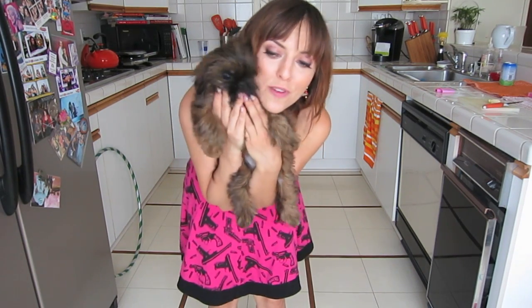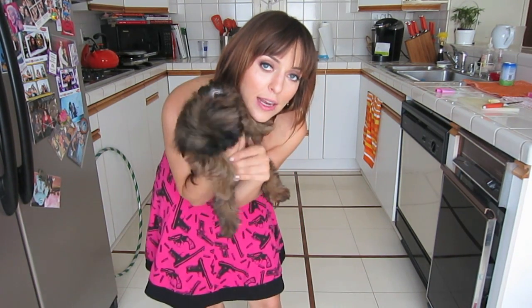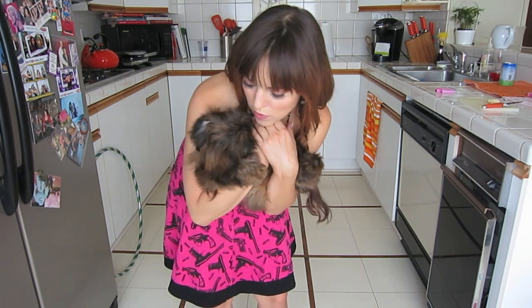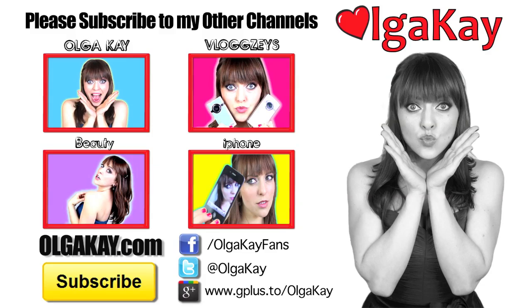All right, guys. Please don't forget to subscribe. I post videos of Roxy all the time, and Moosh face. Roxy, come on. Moosh. Let us know in the comments below what other videos you want to see — what other tricks you want her to do. She's only three months right now, but she's going to grow fast and I'm going to teach her lots of stuff. All right, guys. Love you. Bye.